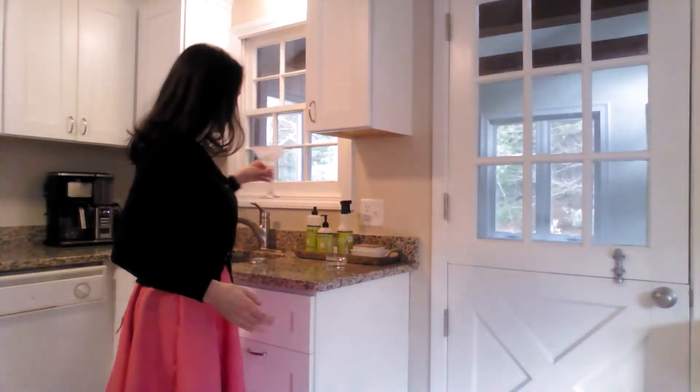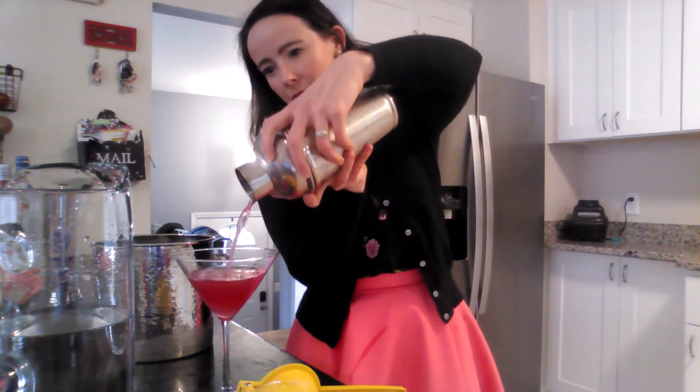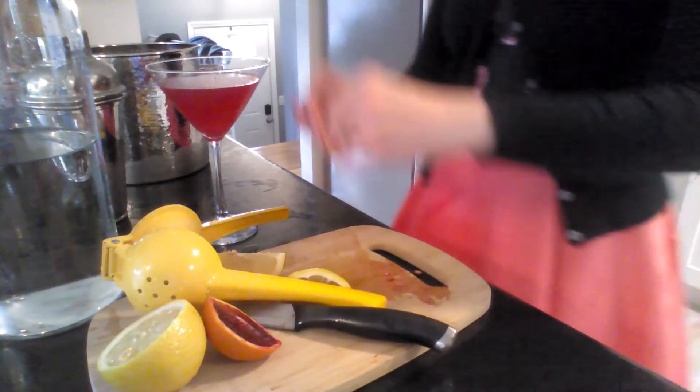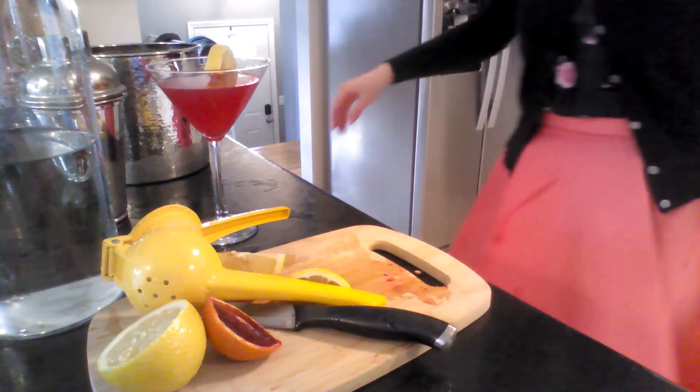All you've got to do now is shake, dump your ice water if you were chilling the glass that way, and pour your drink out. I garnished it today with a lemon wheel because I love the contrast of the red and yellow, but you can also garnish with a blood orange wheel if you like.